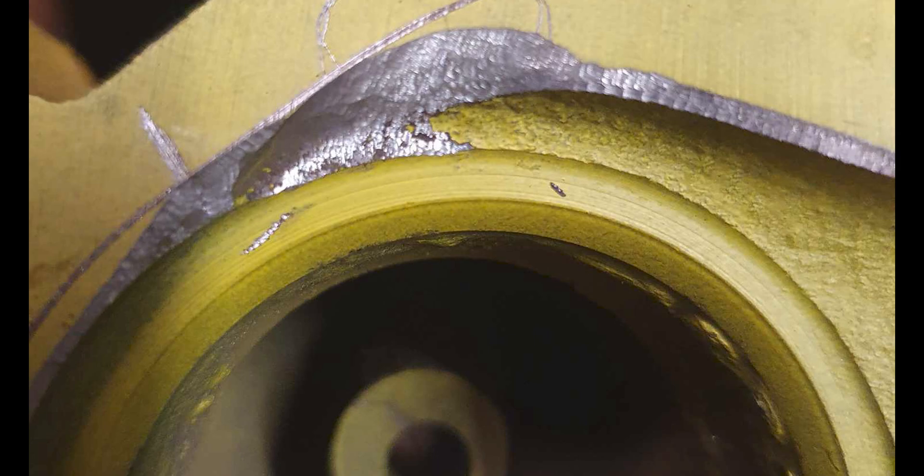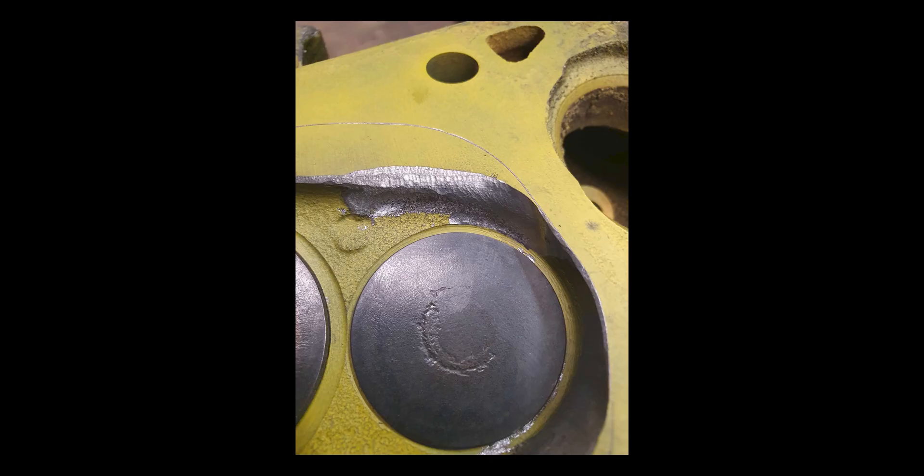That detonation area gets a light blend out to the gasket line to open out that little crevice that traps lean air-fuel mixture. Keep in mind that doing this work means you're going to be able to increase your timing — advancing your timing a bit will pick up power where you might lose a negligible amount from the small amounts of material removed from the combustion chambers. In theory, you should be able to advance your timing a little because removing this material helps you control detonation with these cylinder heads.